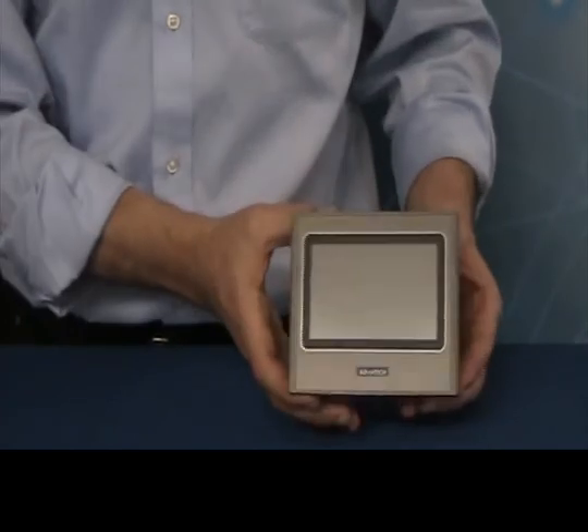With all these features and so much more, the WebOp 2040T is a great solution at a great value for any operator panel need. Thanks again for watching this edition of Advantech's Product Snapshot. To learn more about this product or any of our Advantech products, please visit us online.